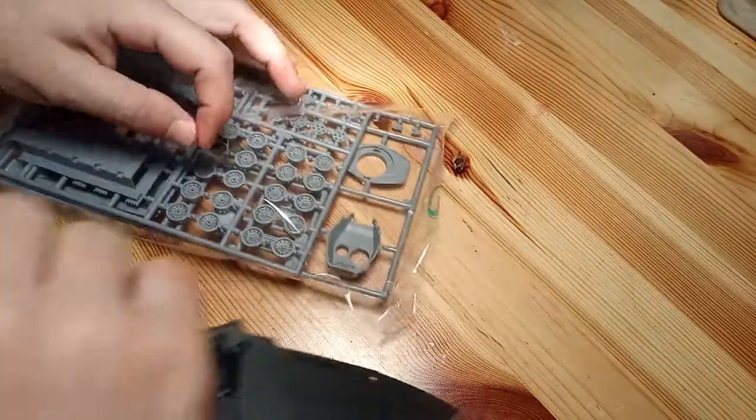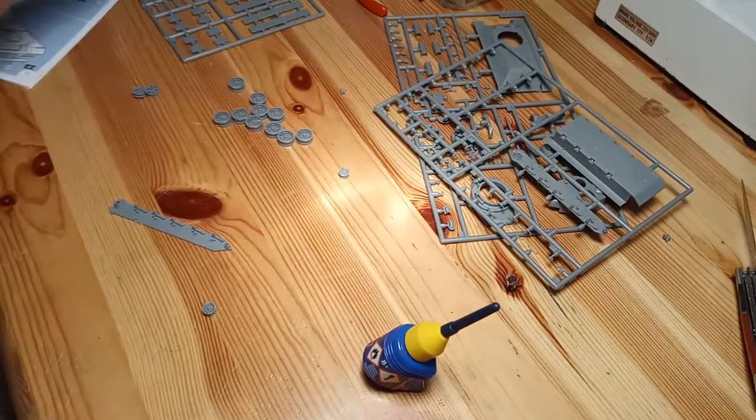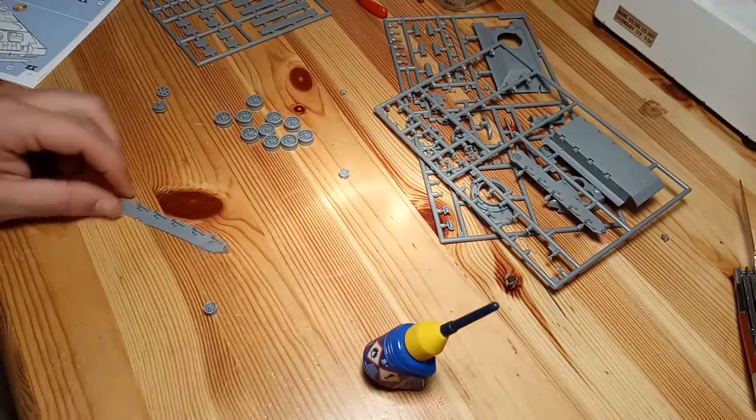That was messed up. Alright. So guys, I'm a lot further now — I got all the parts done, and now I'm coloring them.